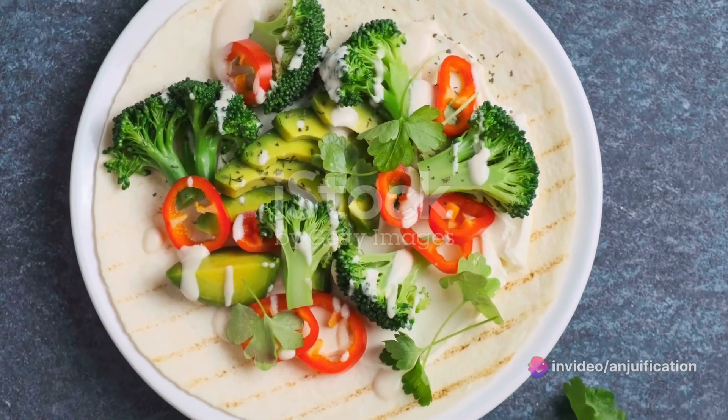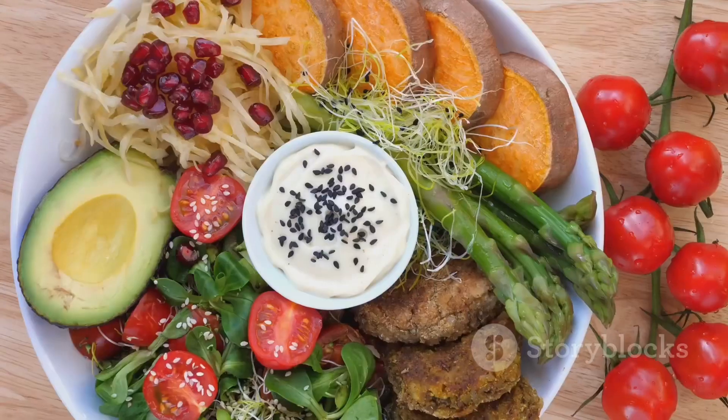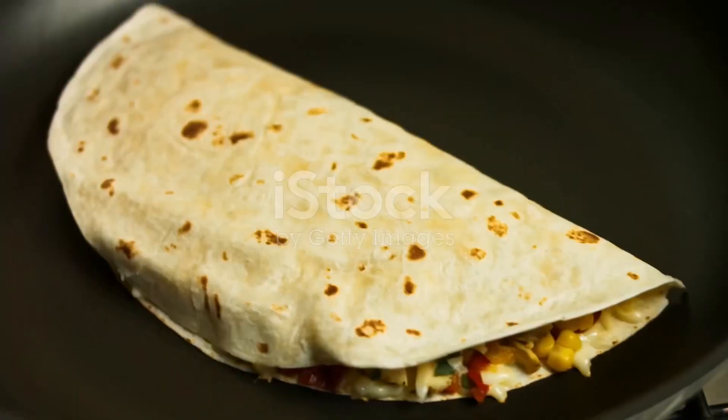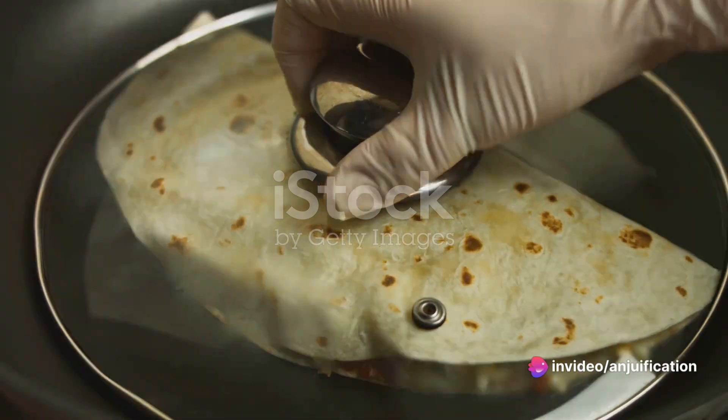Next, toss in the chopped spinach and minced garlic. Saute this mixture until the spinach wilts and everything is beautifully fragrant. Season it with salt and pepper to taste and set it aside.